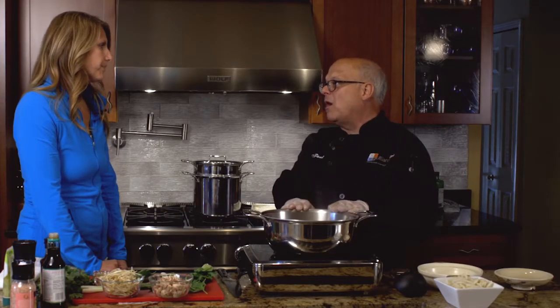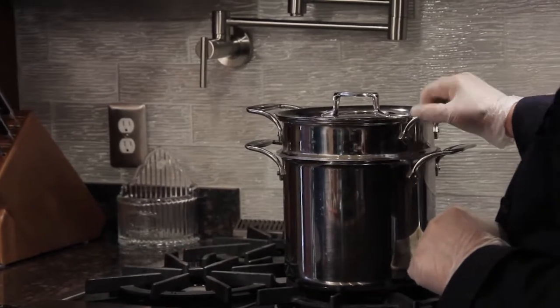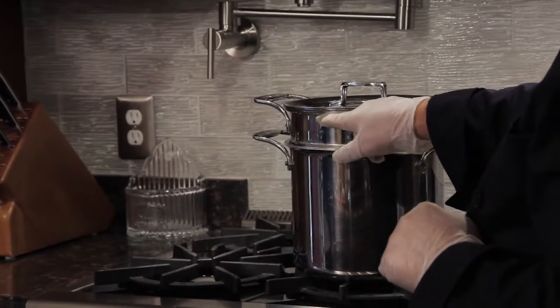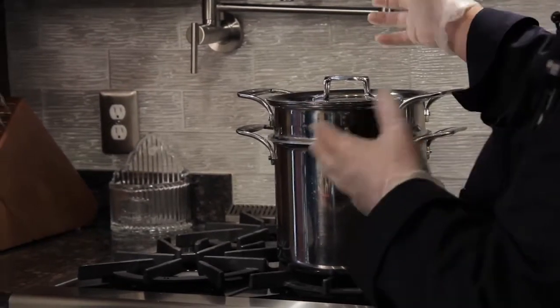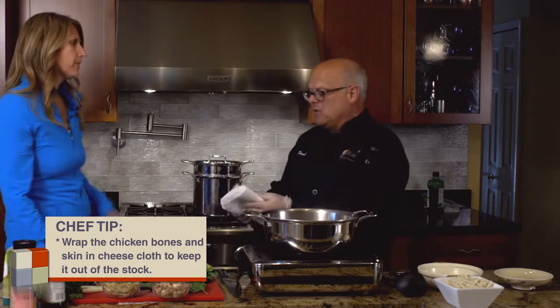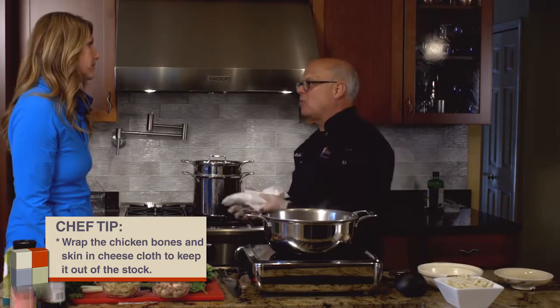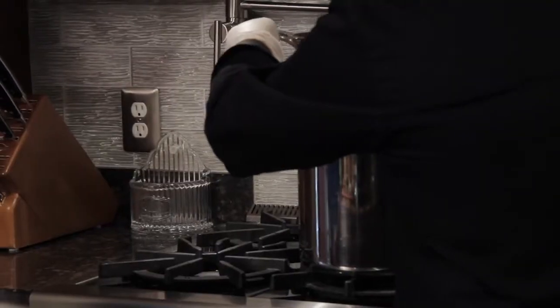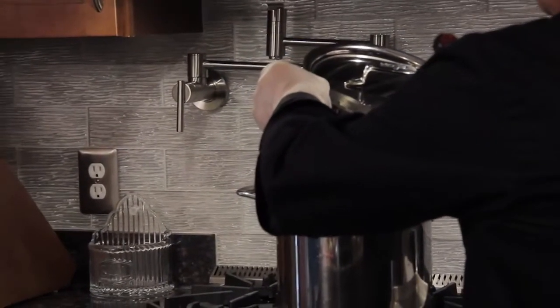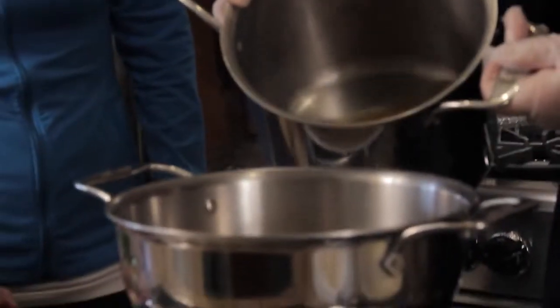So what we're going to do first is add some more stock to our pot from the stock we've already cooked up. Now, if you don't have a fancy pot like this with a separate container on top to keep the bones out, just use some cheesecloth. Wrap all the bones and the carcass in the cheesecloth and just immerse that into your stock pot, then separate it. This is a pasta cooker that you could use to make your stock.